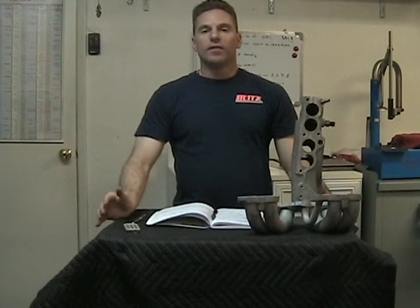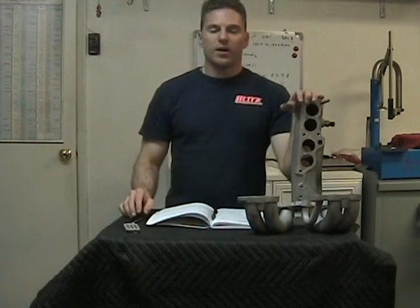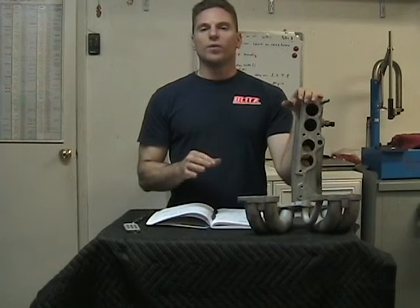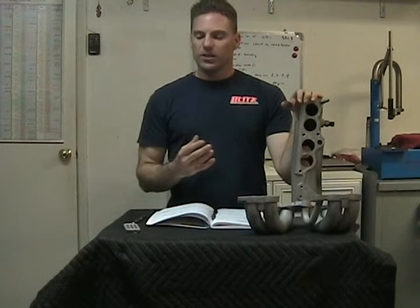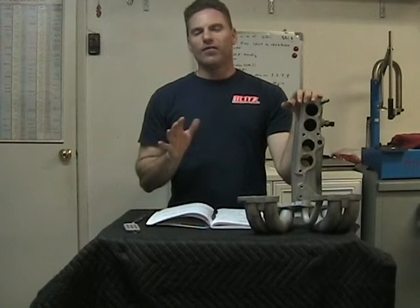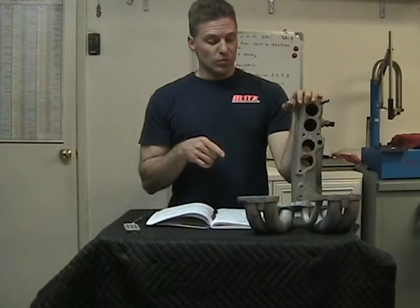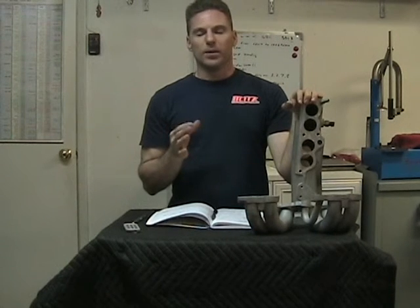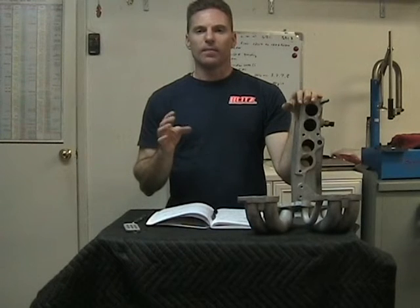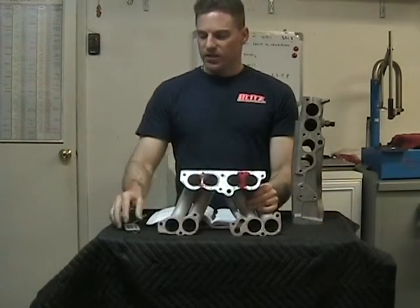Welcome back, this is section one of video three of porting the plenum and runner. This last piece — I'm going to talk about Siamese-ing the runner itself. This is a last-ditch effort to see if there was any other possible way to find some actual potential CFM gains. If you're familiar with the aftermarket runners out there, SLP has a similar design to this. I'm not sure if they make them anymore, but their operation will be similar to the stock one. The numbers will differ, but this may make you think twice about pursuing a pair of them — they may not be what you want.